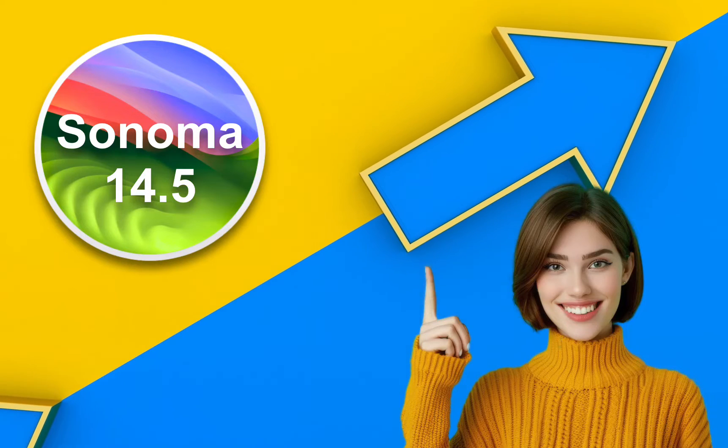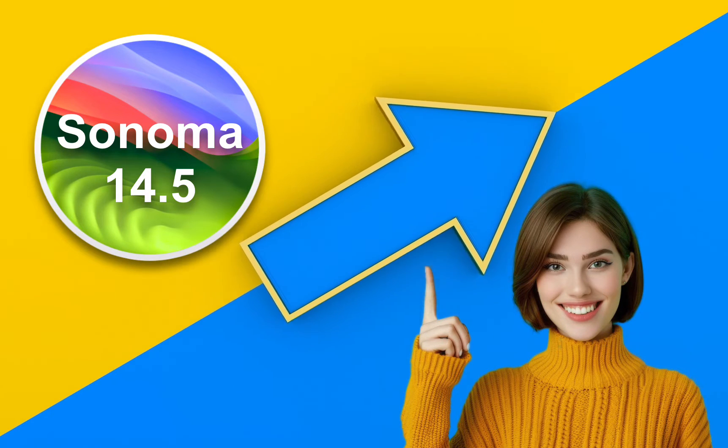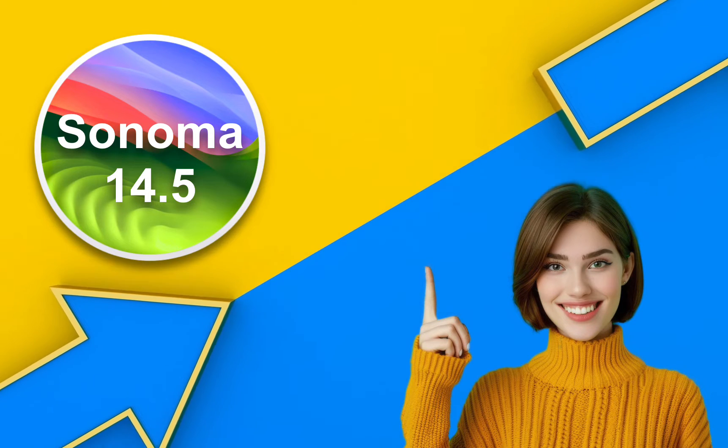Hello everyone! Today we will explore what's new in the macOS Sonoma 14.5 release and how to update your macOS Sonoma to version 14.5.